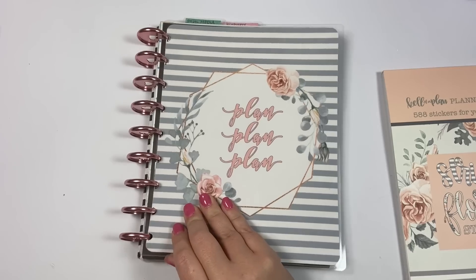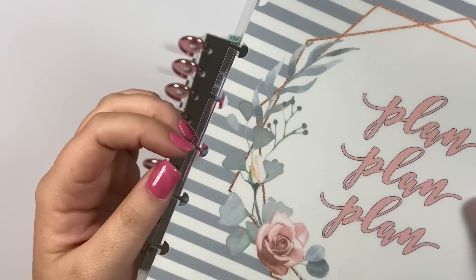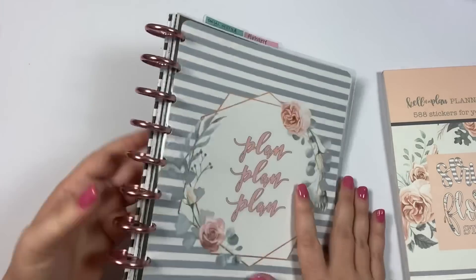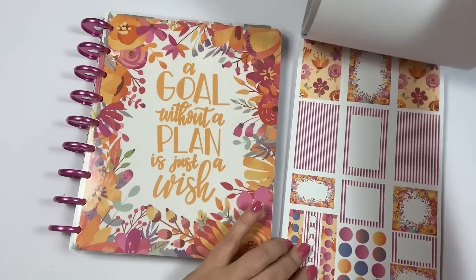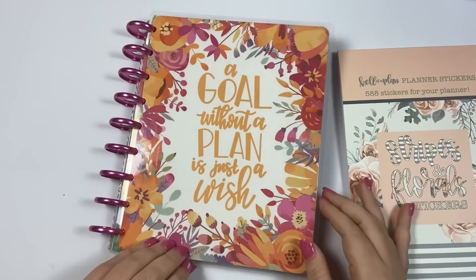One thing I want to point out is these holes do have the extended stem so that they fit really well on your Happy Planner discs. So then the next cover set is this one which I think it's kind of like a fall set. It's not necessarily fall but a lot of people have told me that it makes them think of fall. So it coordinates with this set here. You can see the florals here and here. It says 'a goal without a plan is just a wish.'